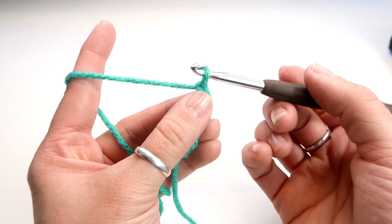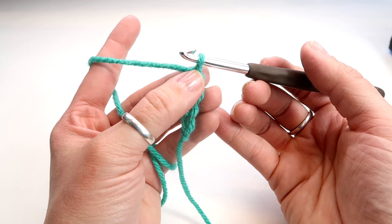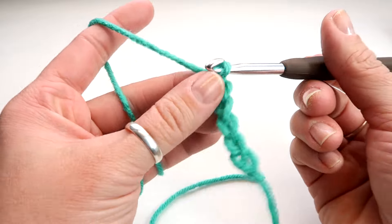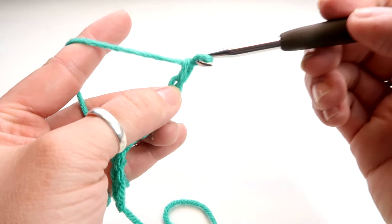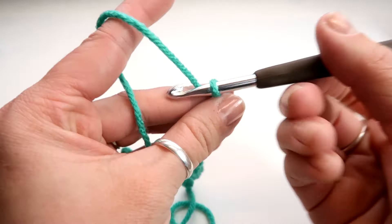So I've done four, and what we're going to do is however many you want. Like if we're doing a scarf, say you wanted maybe 12 — you'll want to add an additional one on the end, so we're going to do 13 instead. 5, 6, 7, 8, 9, 10, 11, 12, 13.